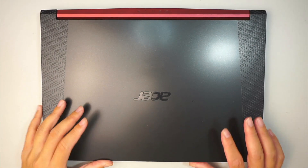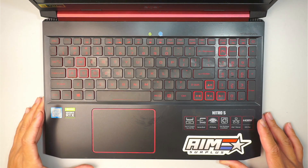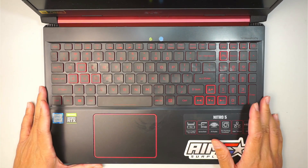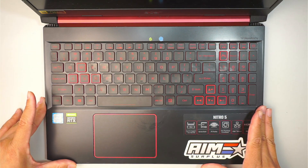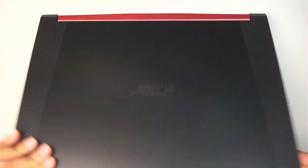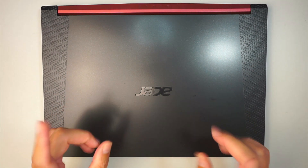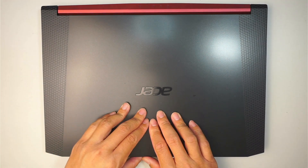Hi, welcome, Simon here. In this video I'll be trying to recover the data off of this Acer Nitro laptop. What happened to this computer is there was a power surge and it looks like the motherboard is dead. It is not turning on and I need all my information off of the laptop, so I'll be walking you from start to finish on how to recover that data.